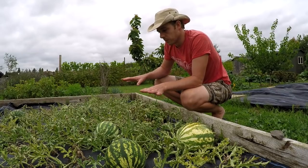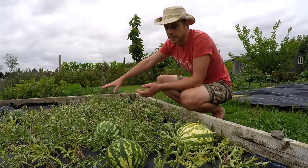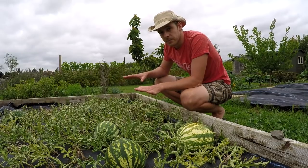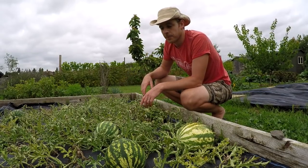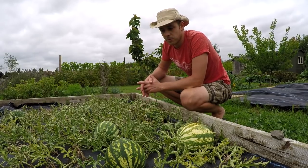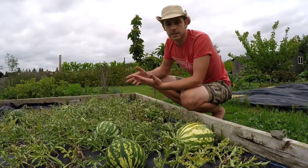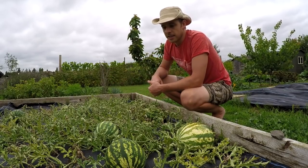Once you plant your watermelons out, you want to cover them with some fleece. Put horticultural fleece over the plants — firstly to help them establish, secondly for temperature fluctuations in May, and also to keep pests off. After about three weeks, when you start to see flowers, pull the fleece off because you want to allow pollinating insects like bees to get to the flowers.